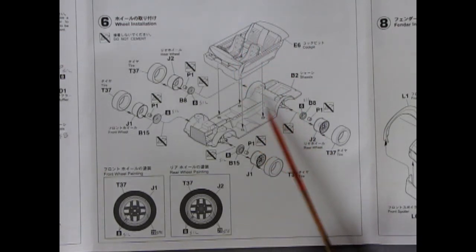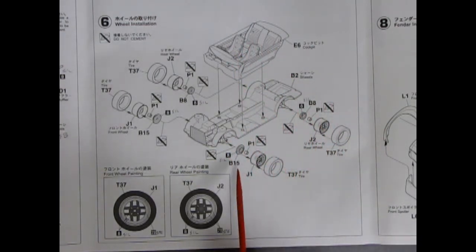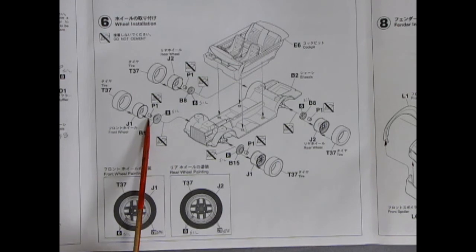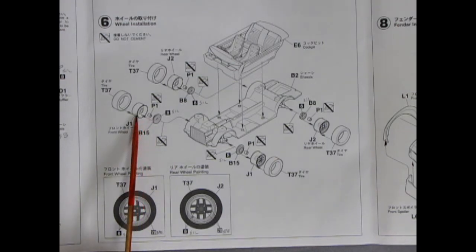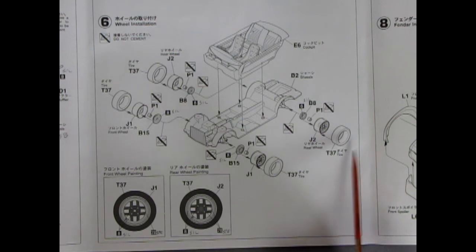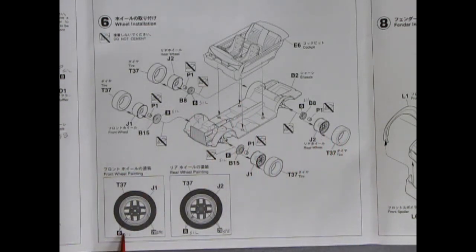Here we have our cockpit going together with the chassis. The wheels will squeeze into place — there's a neoprene-type squishy piece you shove in that squeezes onto the axle, so no glue is needed to hold it. We've got nice soft tires to look at as well. For the wheels, it tells you to paint the outer ring silver and the inside steel — this will look quite nice once assembled.